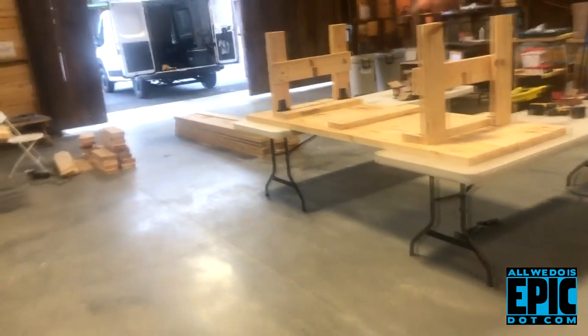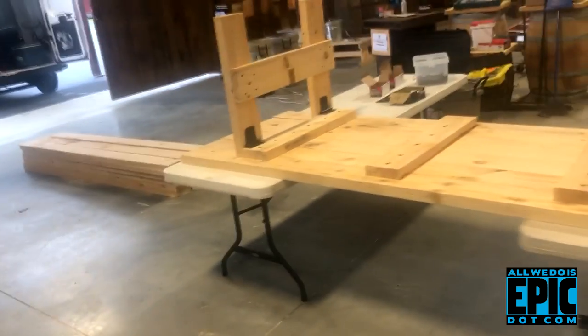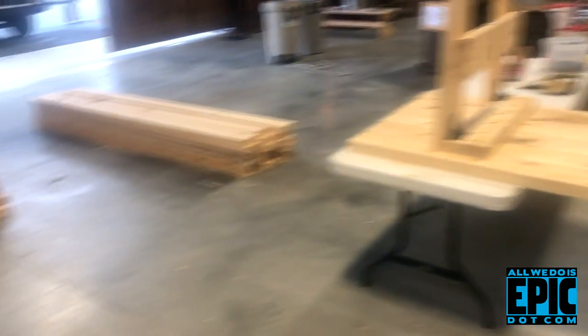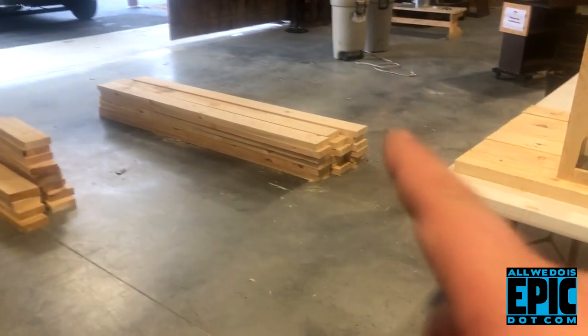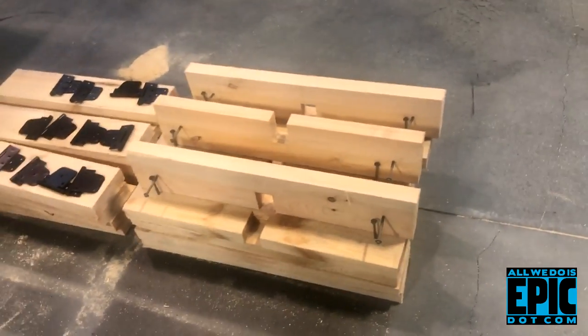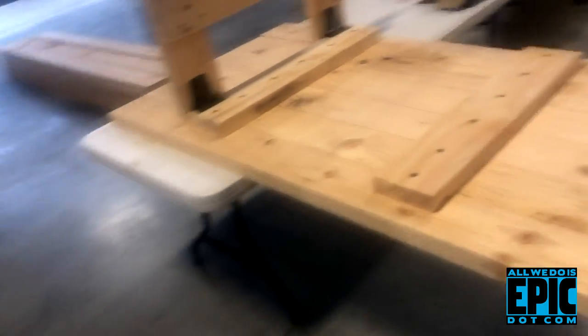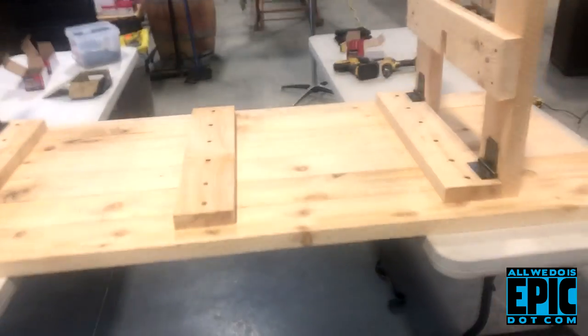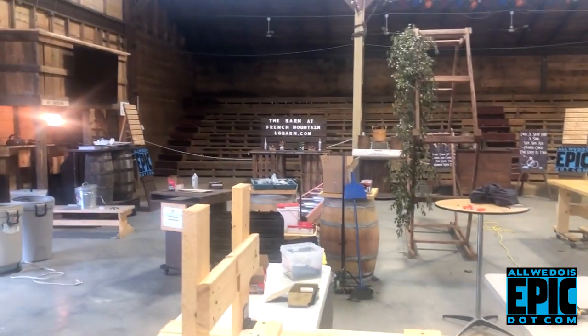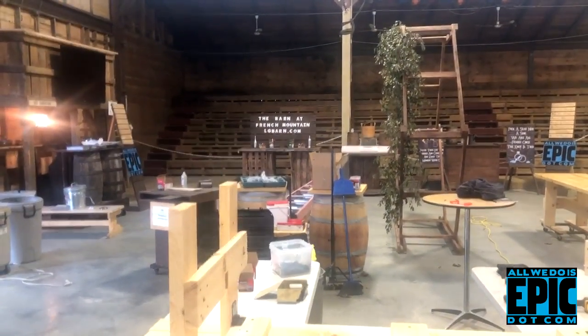It looks like I've got 11 built there already - that's the 12th one up there, and I've got four more to go. I've pre-cut all the lumber, which saves time. If you have to cut the lumber each time, it probably takes about an hour and a half. But as you can see, once all the lumber is cut and laid out, it takes me about 20 minutes to put one together - maybe half an hour. It's a lot of work, but I've got the system down pat. Hopefully this helps you, and from the Barn at French Mountain, we hope everyone has a great season this year.